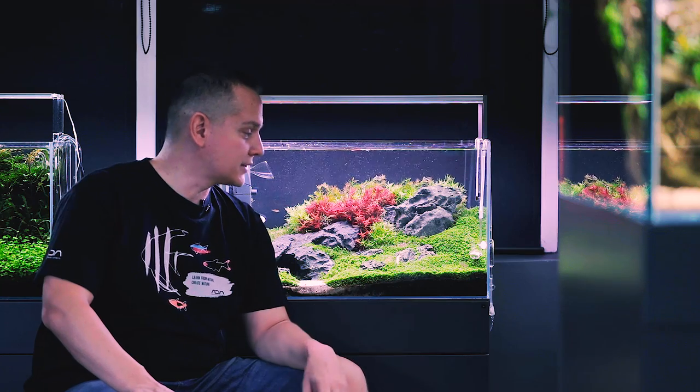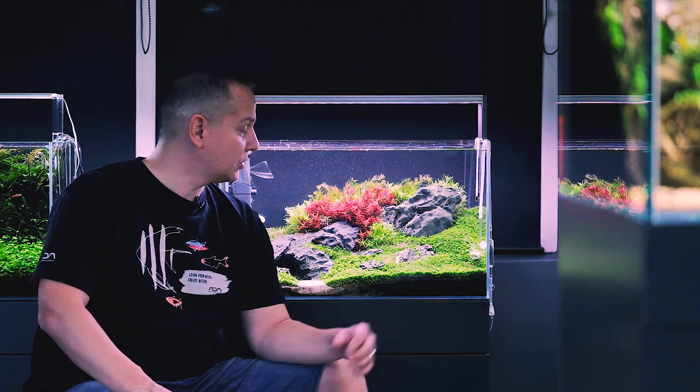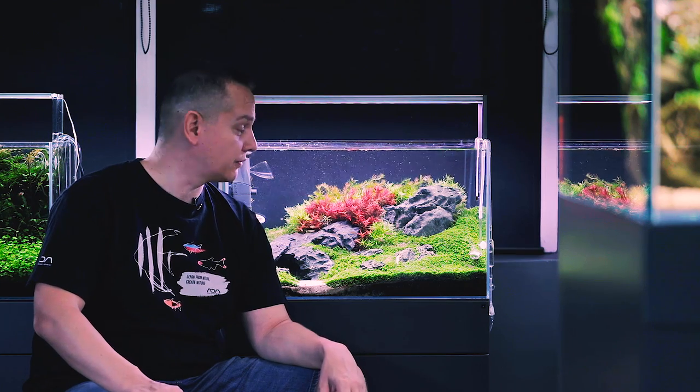I forgot to tell you — I trimmed this tank two days ago, but I didn't have time to record the intro for that. So in the meantime, not just the plant got shorter, but my hair too.